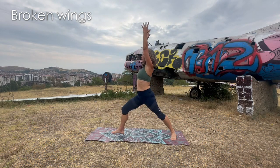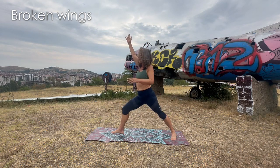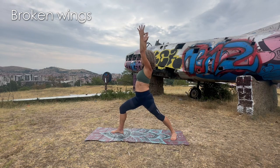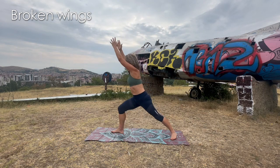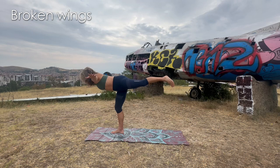Exhale, foot between the hands, back foot flat, and come to warrior one. Feel that warrior one. Back foot flat, angle about 45 degrees, super strong thighs, front knee bent 90 degrees — it can be a little bit higher. Hips going towards the front. From here, we're going to fly — go towards the front and expand the wings. This is our beautiful airplane. Toes looking down for more strength.